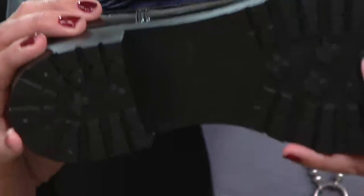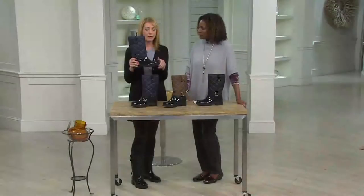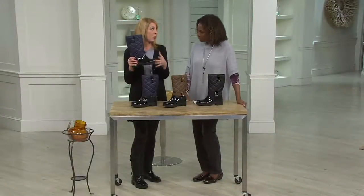This is part of our SDS system — our Stay Dry System — so you have great traction with that textured outsole. It's treated to be water resistant, and you have that great padded insole as well. A lot of great features on this one.